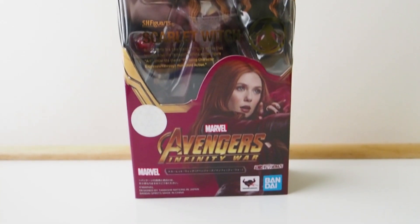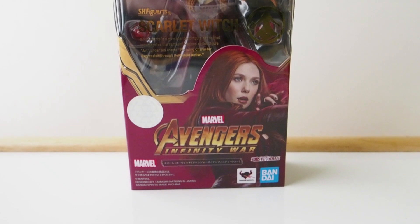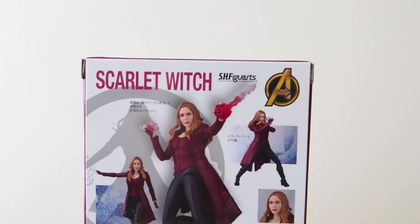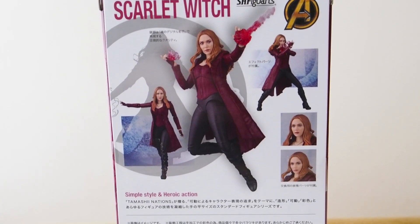Today I'm going to give you guys a detailed look at this S.H. Figuarts Scarlet Witch figure, and it is from Infinity War by Figuarts. There's the box, and on the back of the box it shows a couple of pictures. So let's get into it.